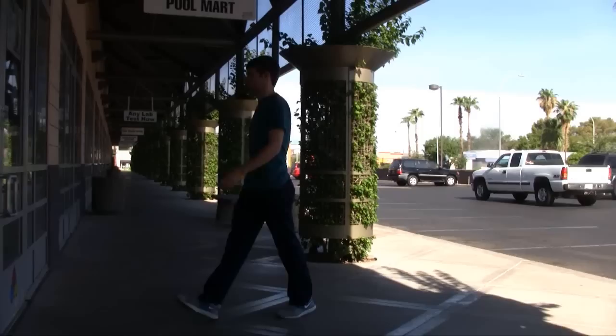In addition to testing your water at home, you should bring in a sample to one of our stores every two weeks for a free test and analysis. If you have any other questions about water testing kits, call or visit your local Leslie store. For more videos and pool care tips, visit our website.